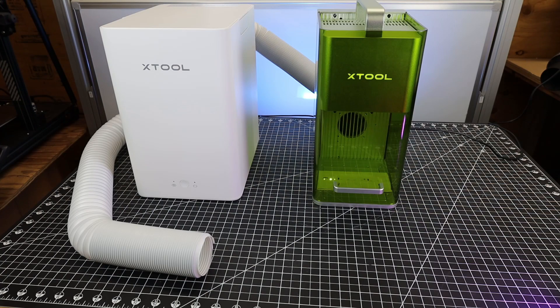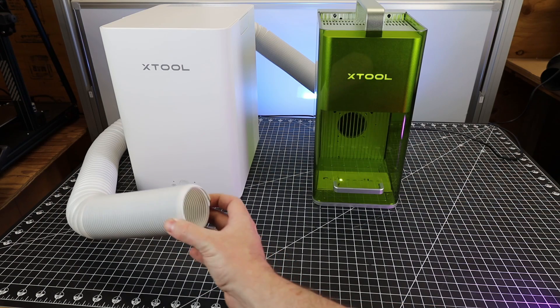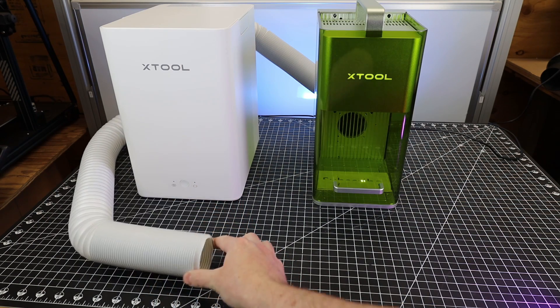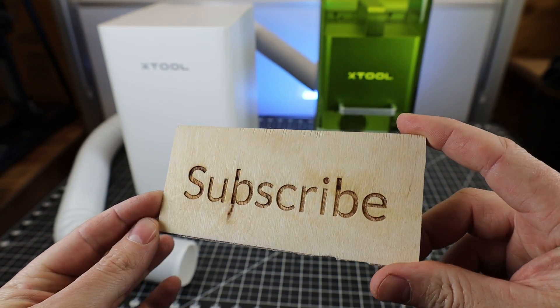With this all set up and engraving some wood, it actually works really well and I have absolutely no smoke smell. This tube here is the exit exhaust of the purifier, and if you wanted to, you could put this out a window so you can get absolutely all of your exhaust out of your work area.